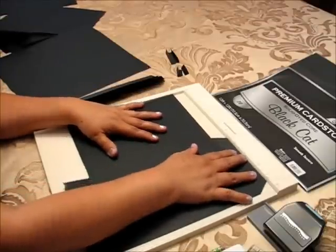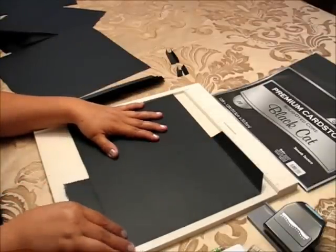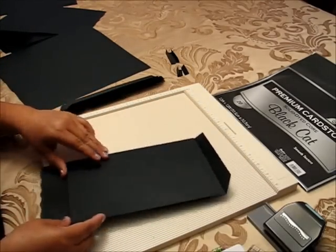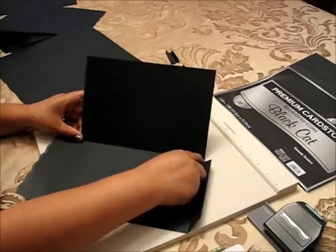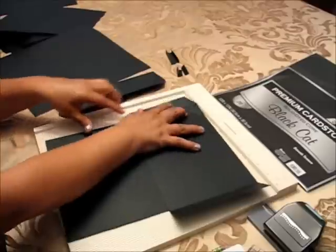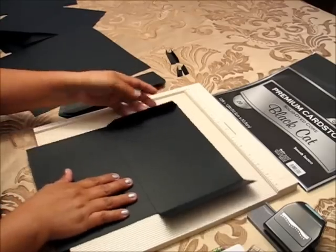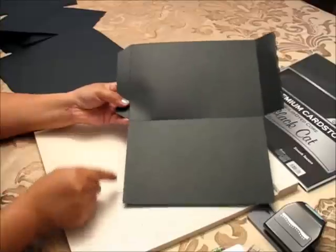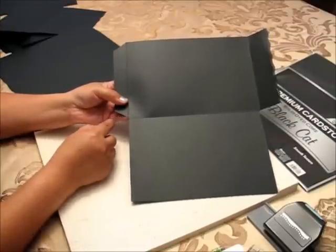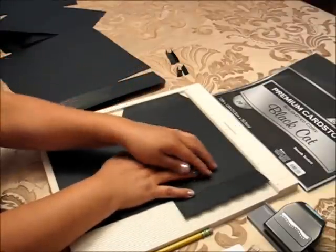First you have to score at 6. After you score at 6 you are going to fold, and then you have right here the point where you have to cut. You are going to score at one inch on the other side, and after you fold it you will cut this side — one inch out.